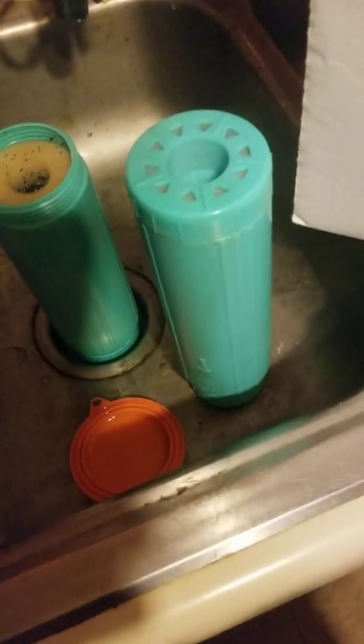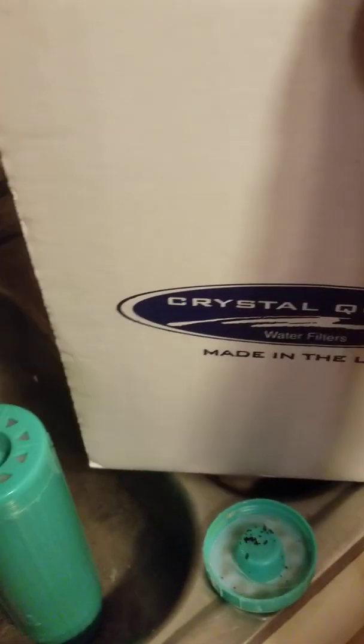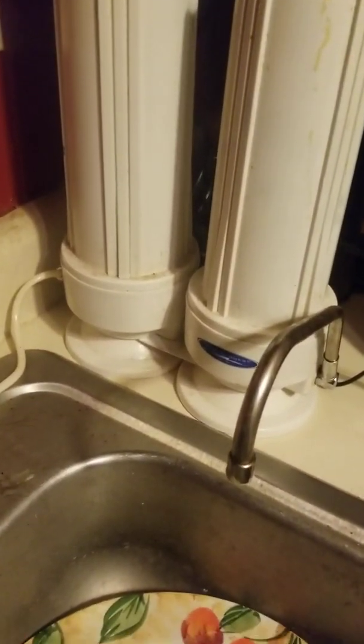I want to show you the box that they ship these filters in. It's called Crystal Quest and they're made in the USA. These are the used ones that I had and I was curious about what was inside of them that filters the water. I got the countertop water filters and they look like this — they've got Crystal Quest on the outside of them.